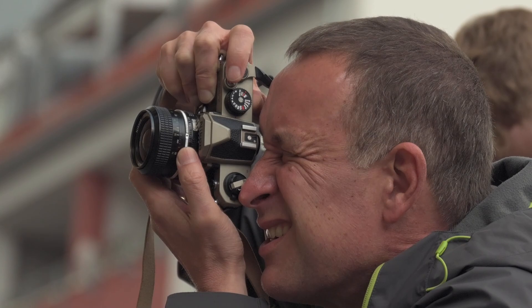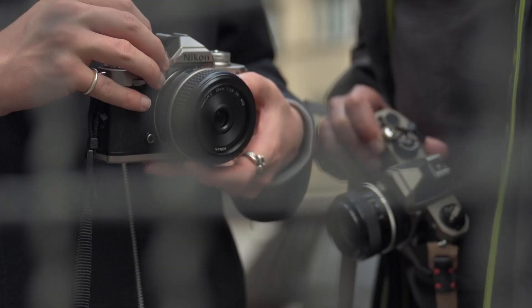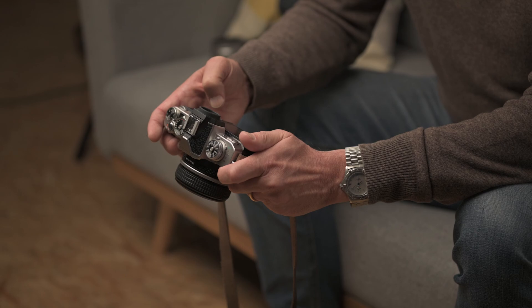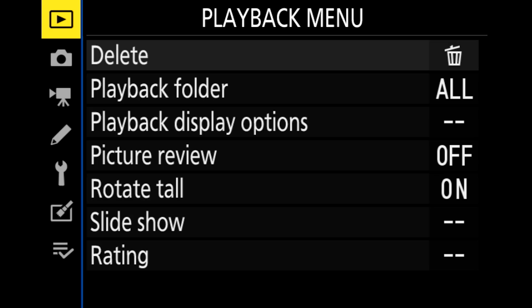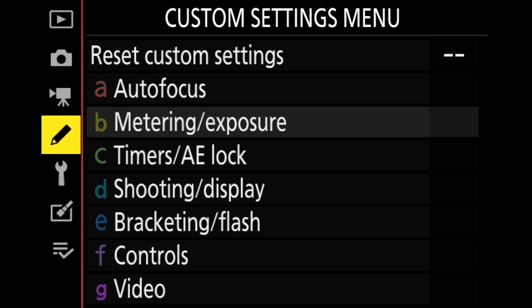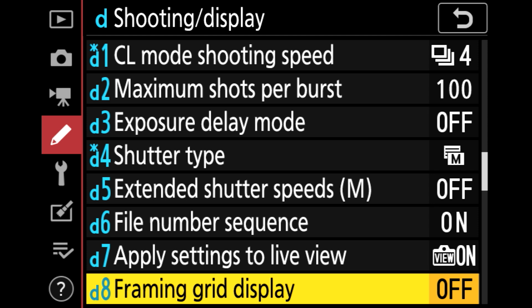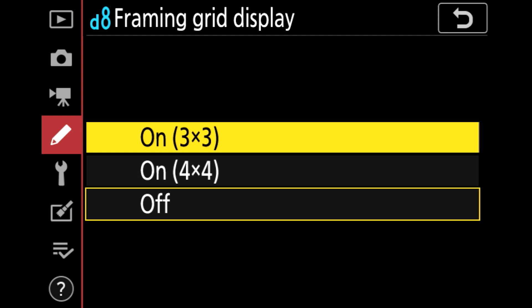My old Nikon FE camera had guiding lines in the viewfinder. Now I'll show you how to activate this function on the Nikon ZF-C. Press Menu, then find the Custom Settings Menu, then the sub-menu Shooting Display, then the sub-menu Framing Grid Display. There you find three options: number one is Off, number two is 3x3, and number three is 4x4. By activating one of these options, you get guidelines on your viewfinder.